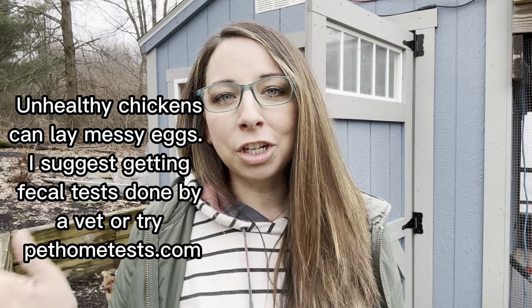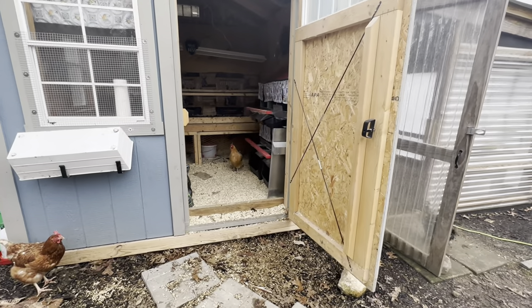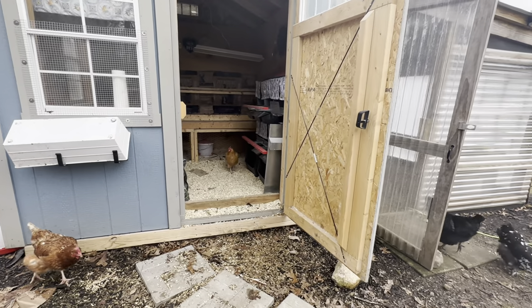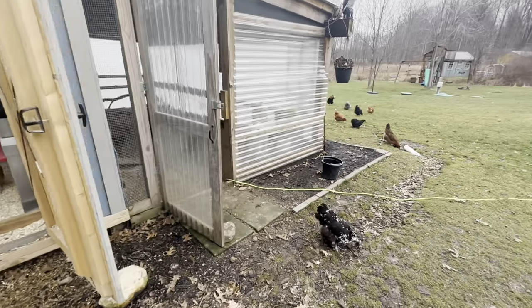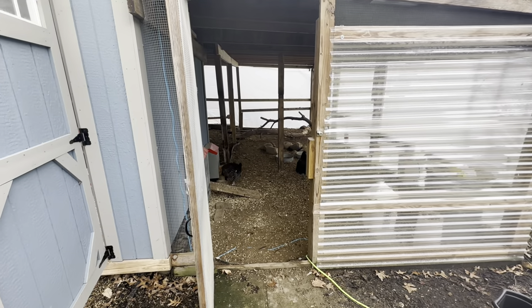A roof over top is key, especially if you're just starting out and want to make sure you're doing things right. Make sure you plan to put a roof on your run because it's going to keep the rain and weather and elements out, keeping your ground nice and dry. That way the chickens aren't going to get muddy, wet feet and then hop inside the nest box to lay an egg and get dirt all over the eggs. Clean nest boxes is key.